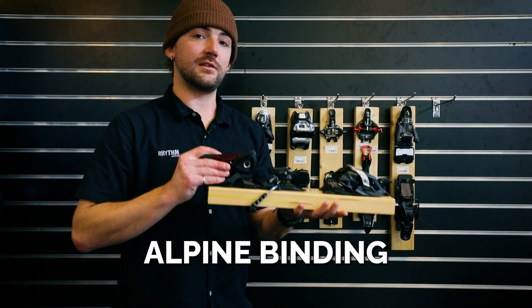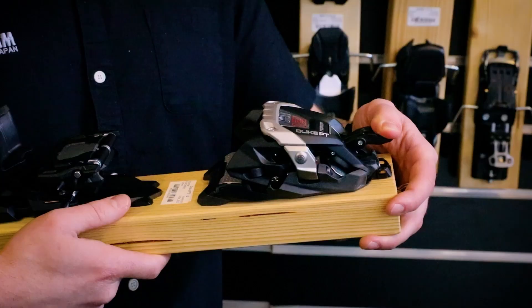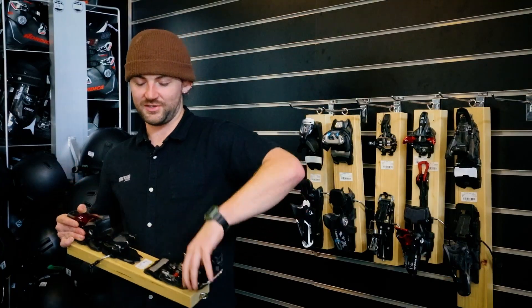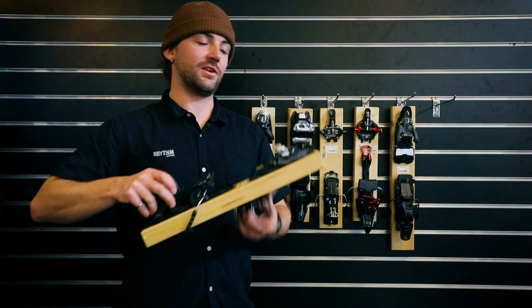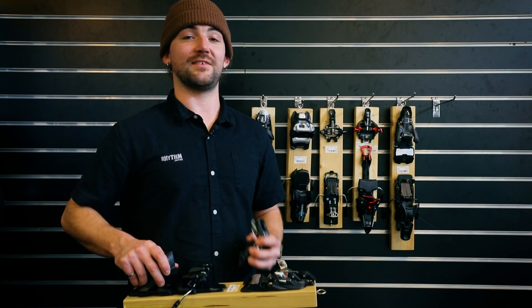And lastly we have the alpine touring binding, which is basically the Griffin that we showed earlier, but the toe piece can lift out so you can put it in your bag for a lightweight touring setup, and then you can have the ease of an alpine binding for when you're riding down the hill after your day.